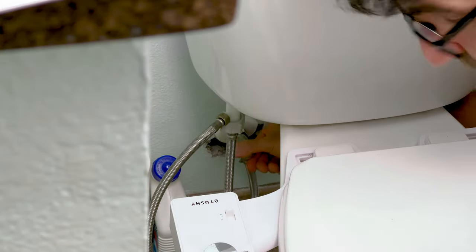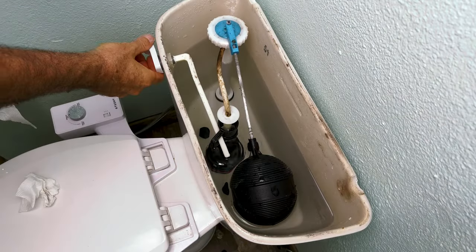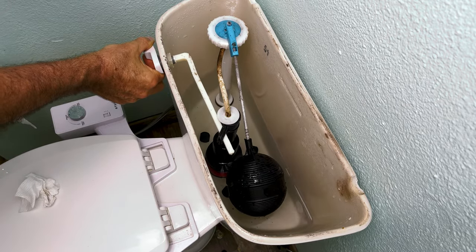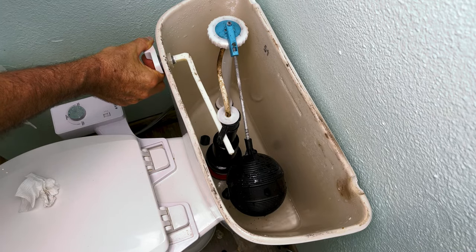Just make sure and shut off the water — it makes the job a lot easier. Then go ahead and flush the toilet and get as much of the water out as you can. Hold up the handle while you're doing that so it'll drain as much as possible.